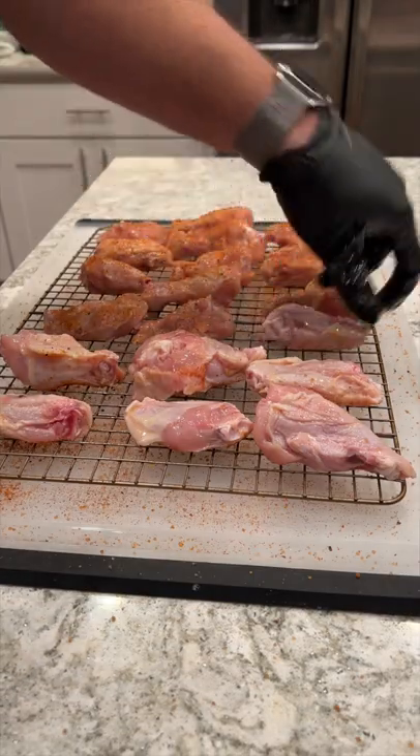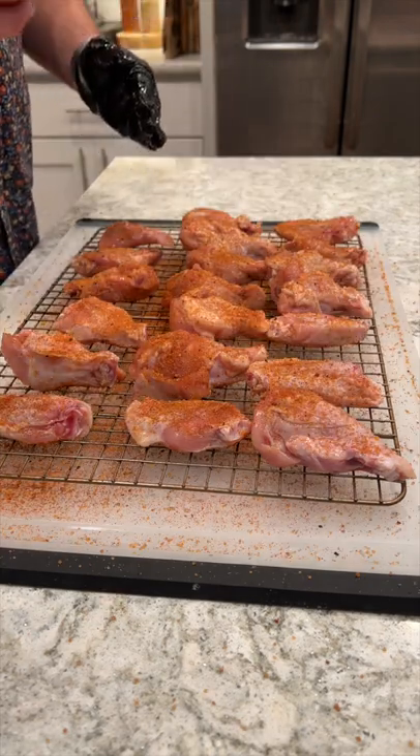Now we're hitting these wings with Blazing Star Reaper Rub — insanely delicious rub. We're going front and back on these wings, make sure we have everything covered.